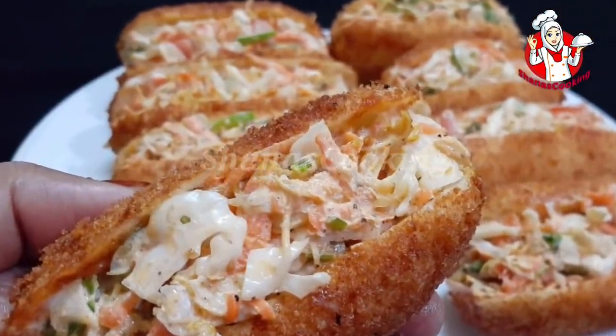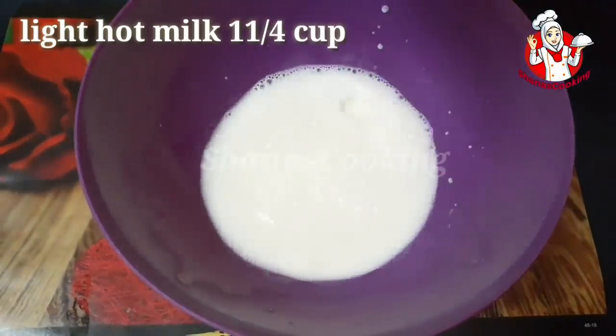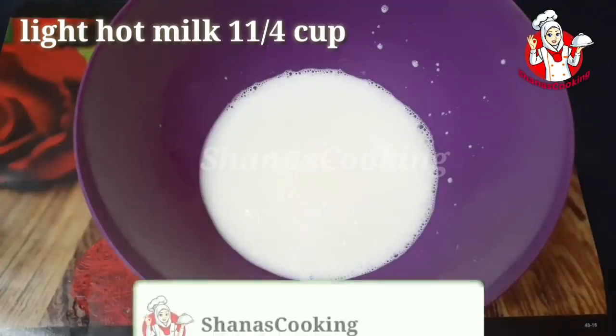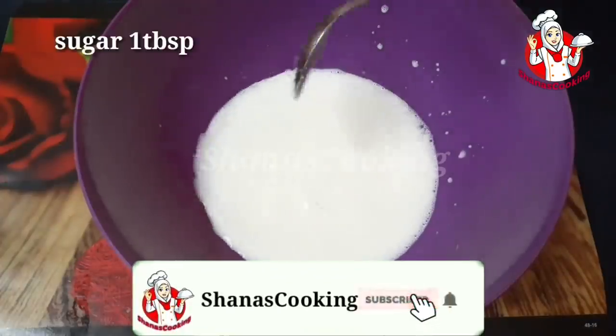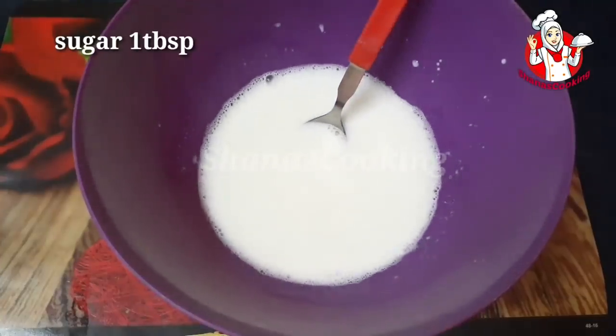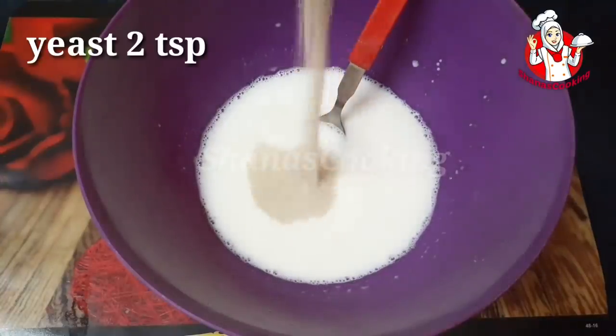I am ready for the bowl. We have to add one cup to it. We have a butter paste with the dough, and the dough is ready for the cake. We have to add dough over the steak. I am ready for 1 spoon of Paral. We are ready for 5 toss. I am ready for 2 tsp.